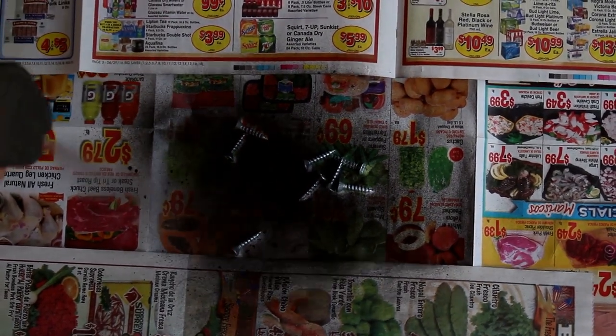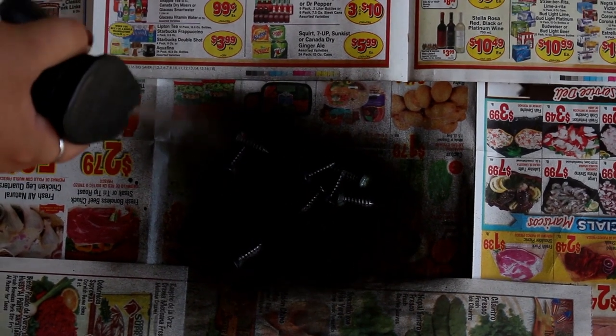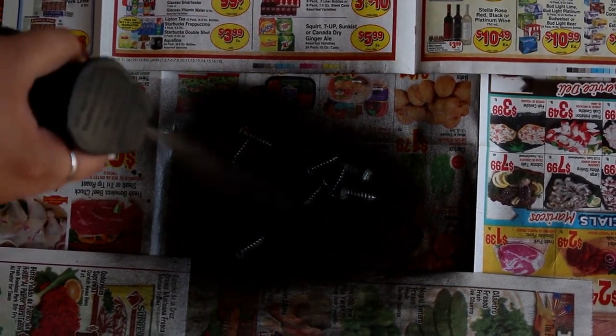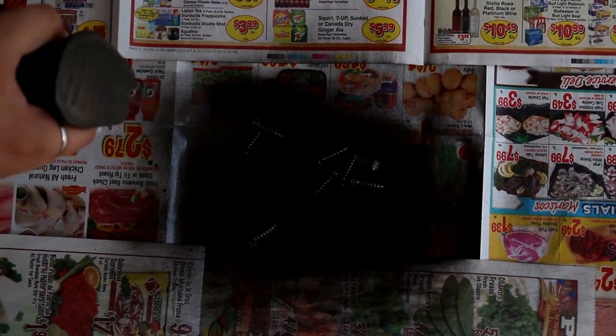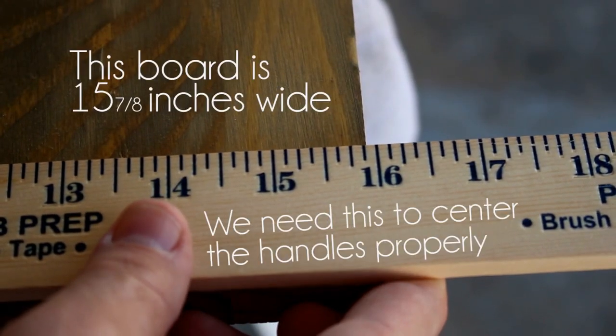For this part, I went ahead and got some flat black spray paint and spray painted my screws because they didn't match the color of the handle hardware. You don't really have to do this — I just really want everything to match, so that's why I went ahead and did this.